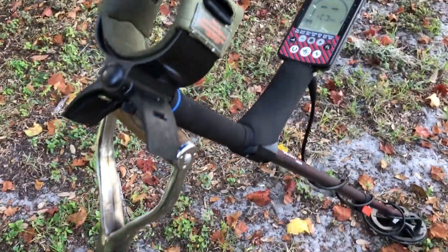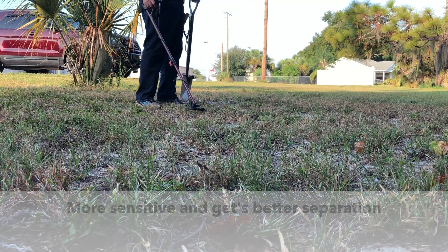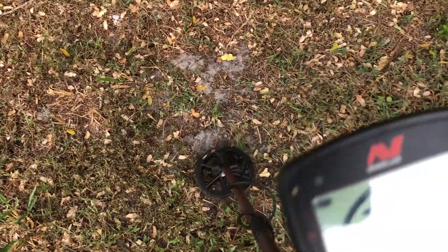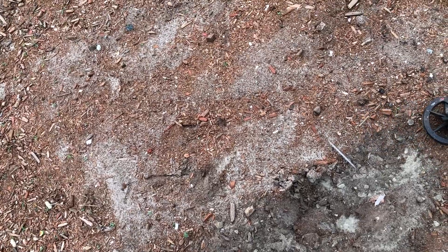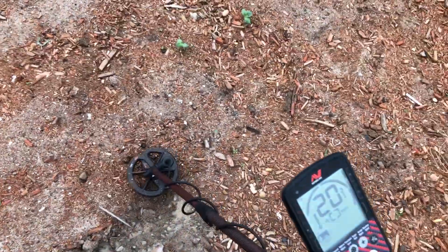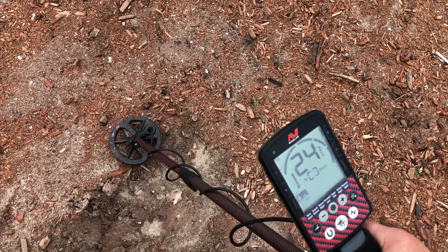If you're hunting a trashy site, you really need to think about getting that smaller coil. It's going to help you get through those undesirable targets and get right down to what you need to find — that treasure. Smaller coil means better target separation. We've got the double-D six-inch, but you're still getting hits right here, and it goes over the penny. You can see the target come out — there's the penny. There's another target here.